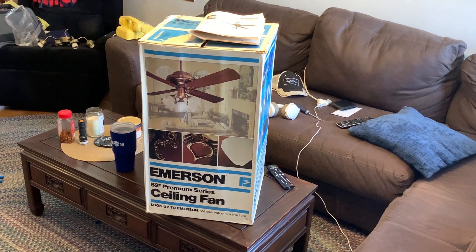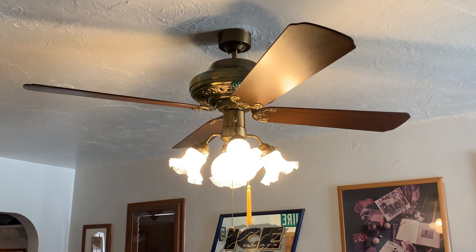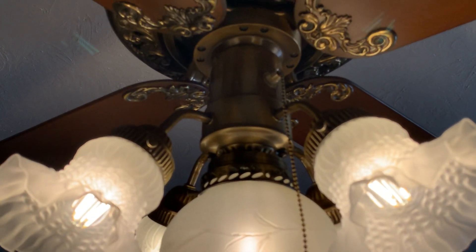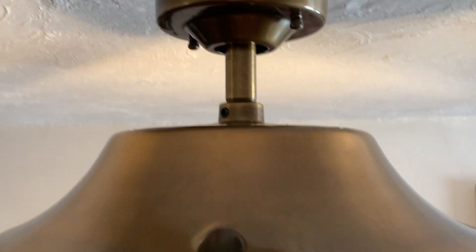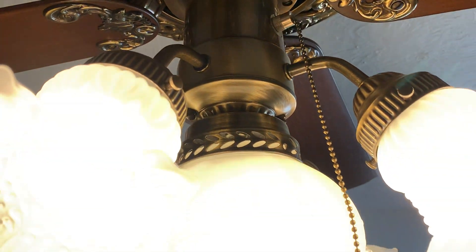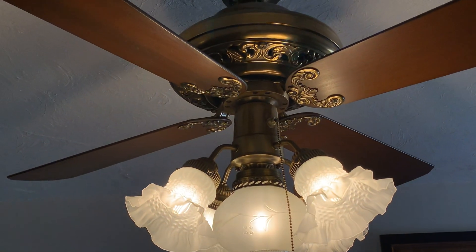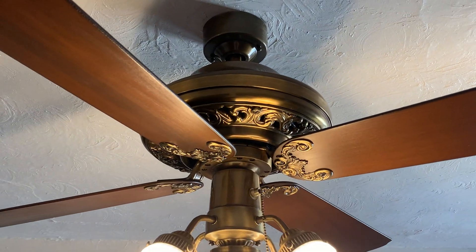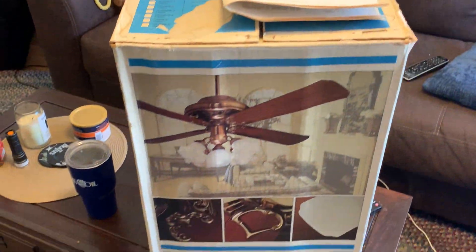Hello folks, today we have a special treat. This is a 52-inch Emerson Premium Series ceiling fan from July of 1981. This is a later model of this fan because it is actually called the Premium and not the Casablanca Classic as it originally was supposed to be called. It's a K55 with an original genuine Emerson light kit, and it is all antique brass, which is pretty cool — you don't seem to find these as much as the white-and-brass or brown-and-brass ones. This one's definitely a neat find, and to get it in the original box is all the better.